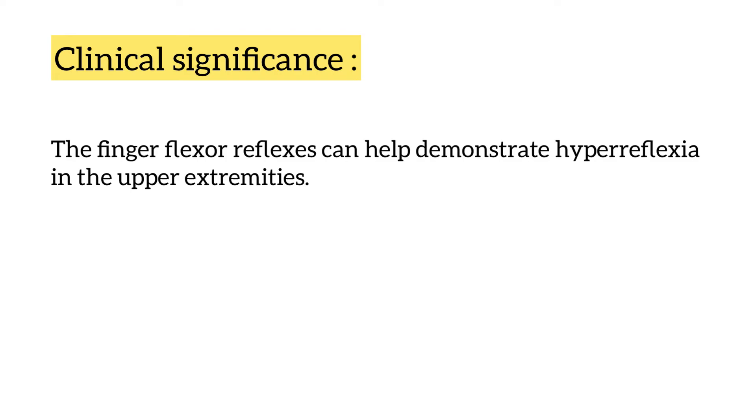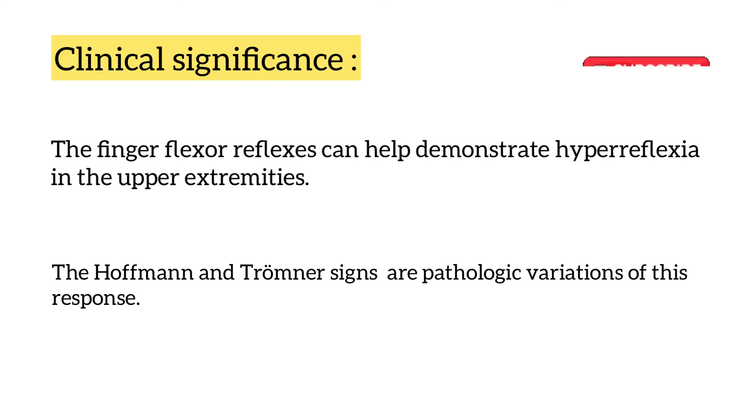The clinical significance is that this reflex can help demonstrate hyperreflexia in the upper extremities, and the Hoffman and Trömner signs are pathological variations of this response.